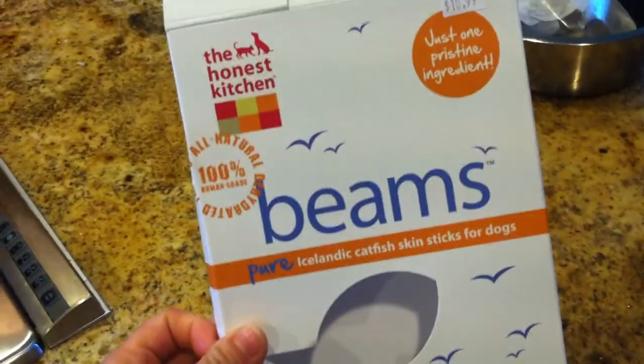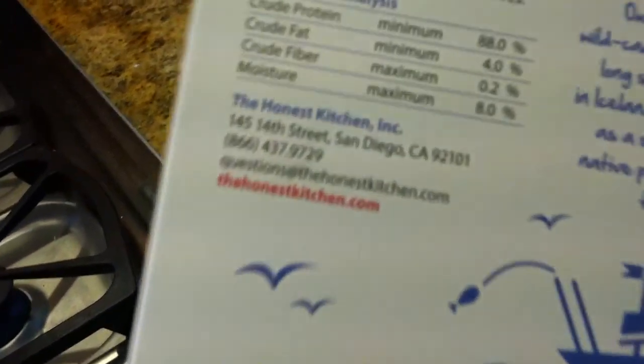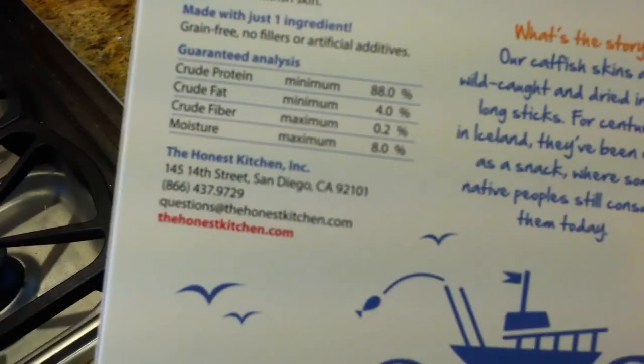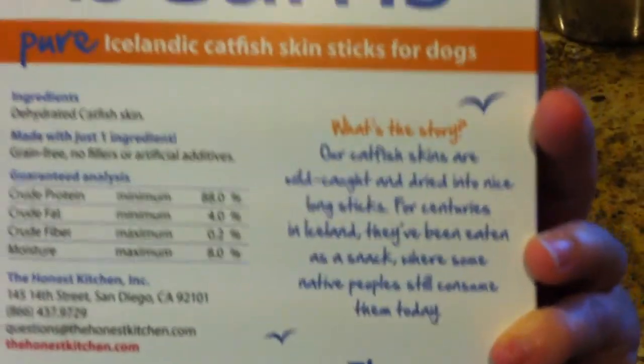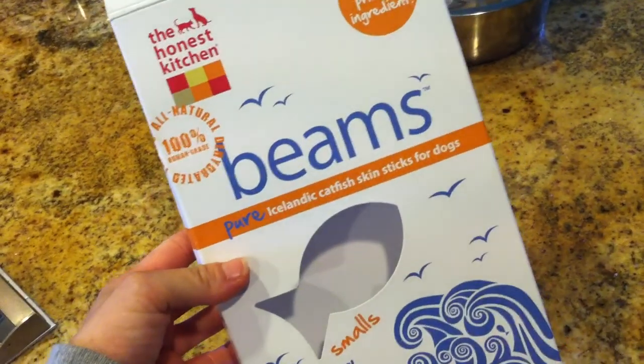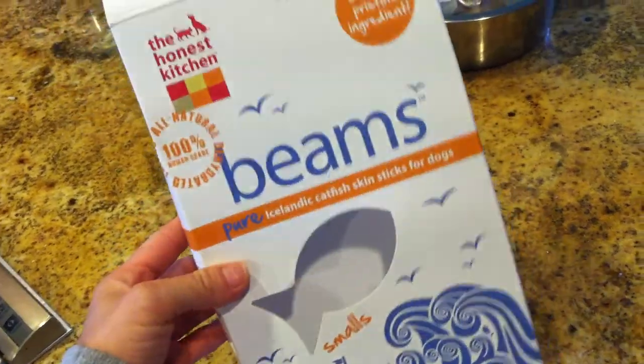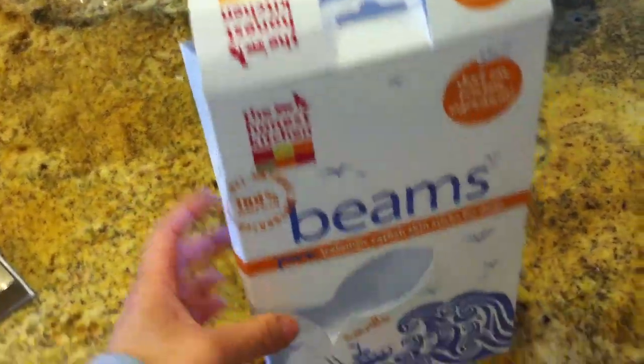So check them out — we have a bunch of them at the shop right now. They're the Beams by The Honest Kitchen. For those of you that don't know a whole lot about The Honest Kitchen, they are a San Diego based company, right downtown. They make dehydrated dog food — you add water to it to rehydrate it. But this is one of their treats, so check it out. Bye bye.